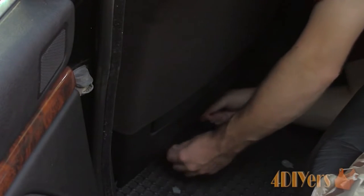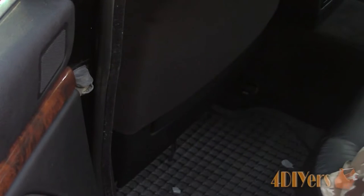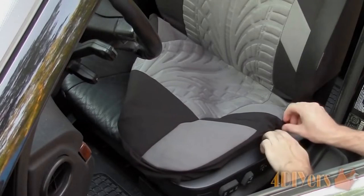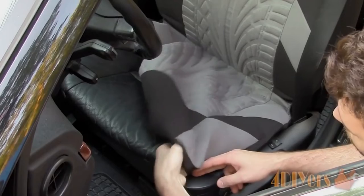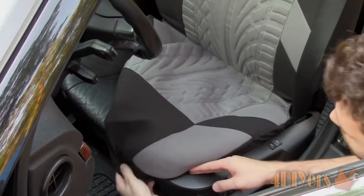About Universal Fit: our seat covers are universal fit for most detached headrest seats, but not 100%. If you are not sure whether they fit or not, contact us with your car interior pictures or refer to the pictures of compatible sizes and incompatible reasons.